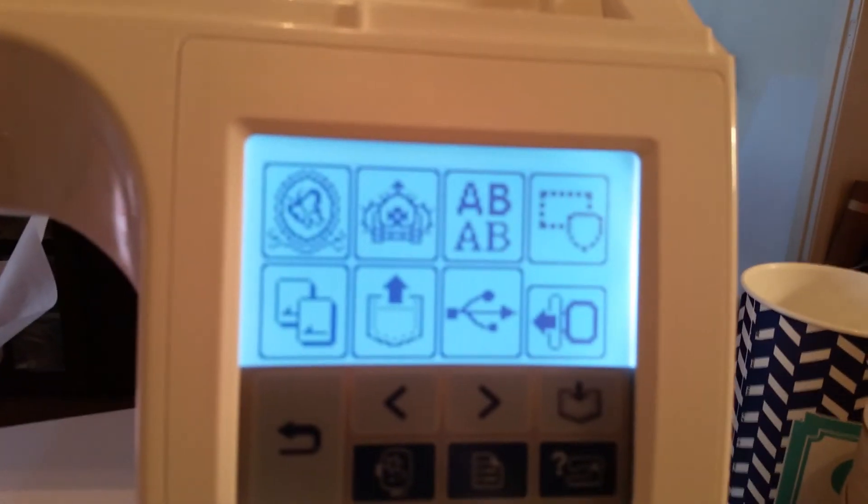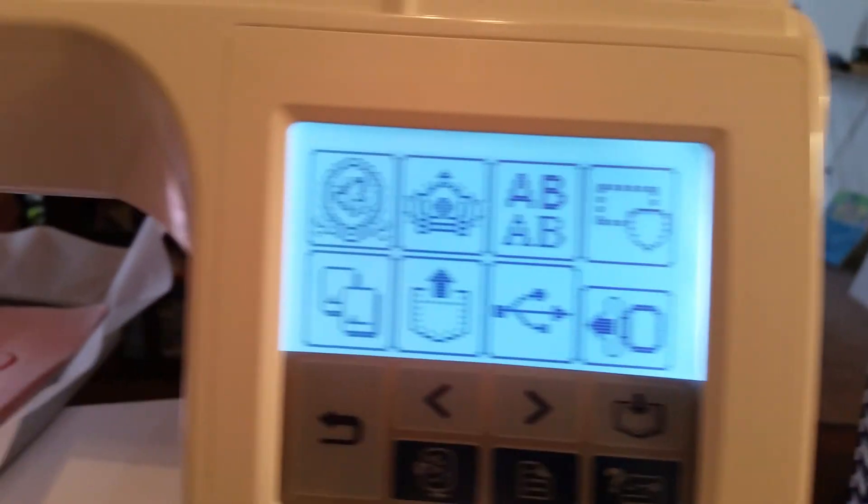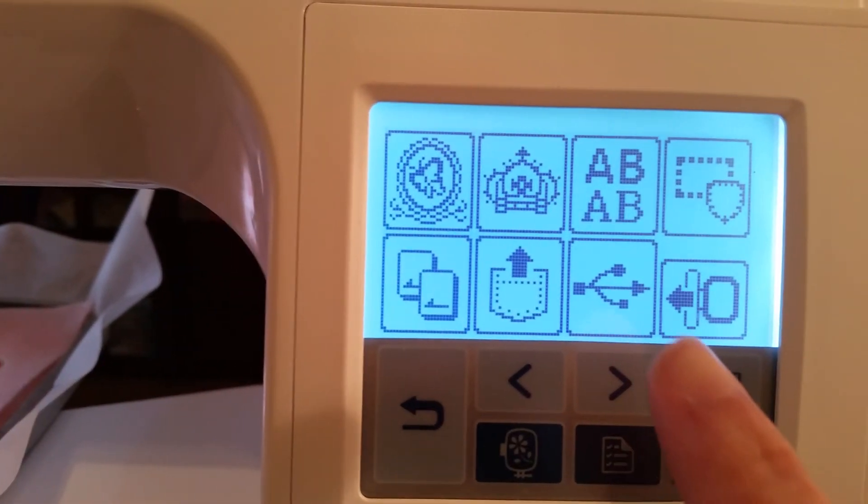I said 'sewing machine' — I meant embroidery machine. So here's my thumb drive, I'm going to plug it in right here and push on the USB icon.